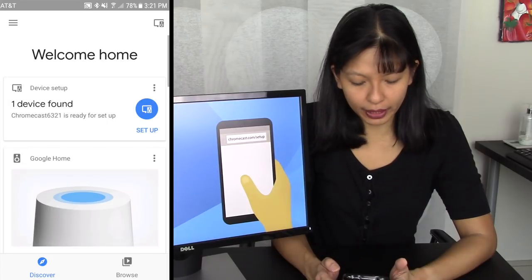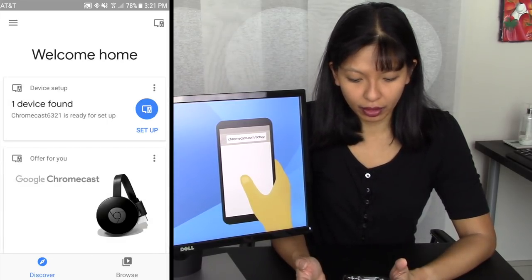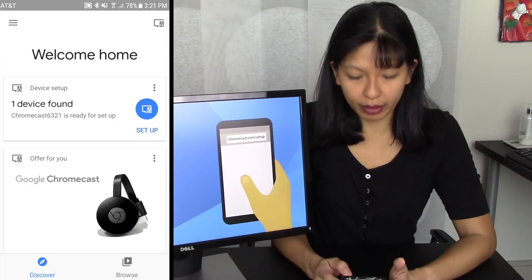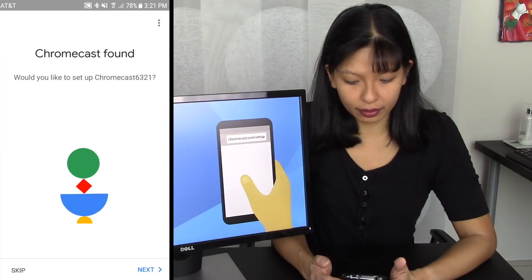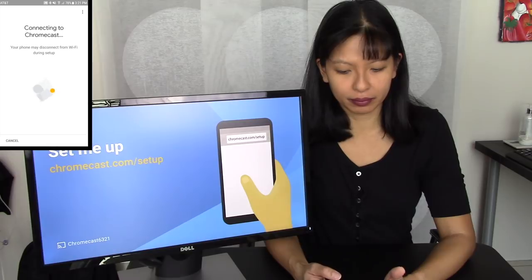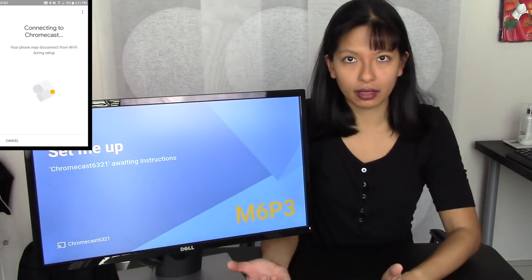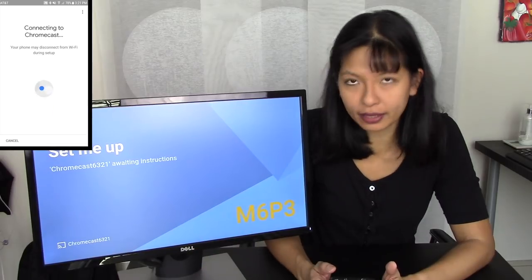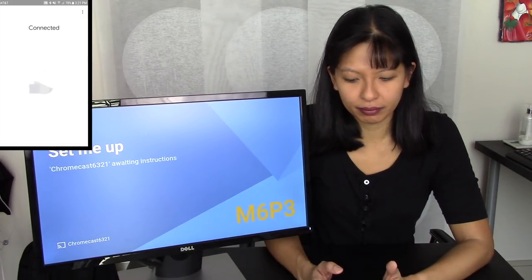And here it is — we have the Google Home. This is going to be really easy. It says one device found: Chromecast is ready for setup. I'm going to hit the Setup button. It says would I like to set up a Chromecast? Oh yes, I would — that's this video. Hit Next. And you can see my Chromecast here is responding and has connected.